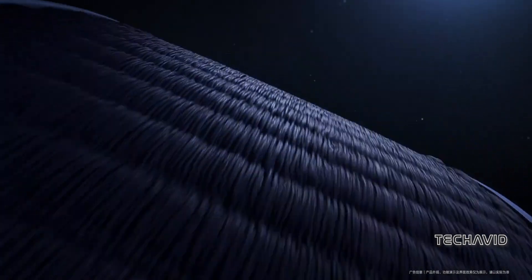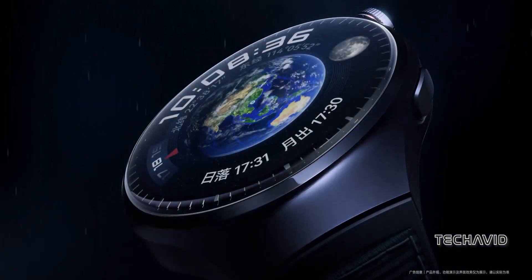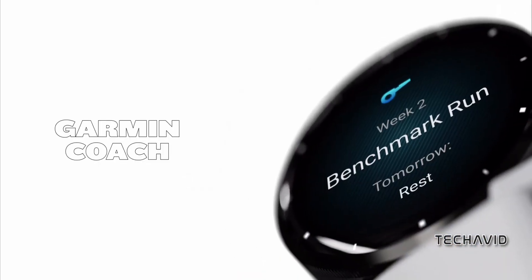Pricing — the moment of truth. The Watch 4 Pro, flaunting premium materials like titanium and sapphire, takes the higher ground at around $550. Meanwhile, the Garmin Venue 3 and 3S come in at a more wallet-friendly $450 each.